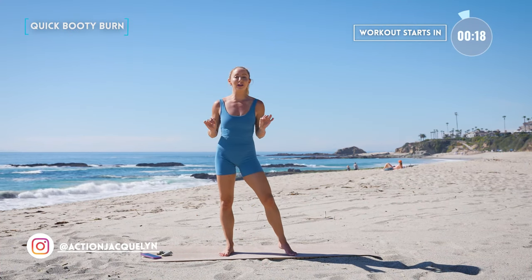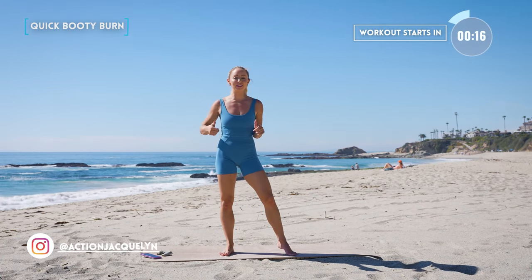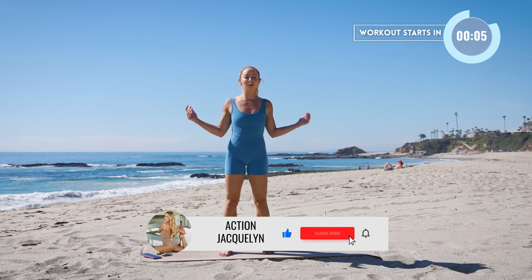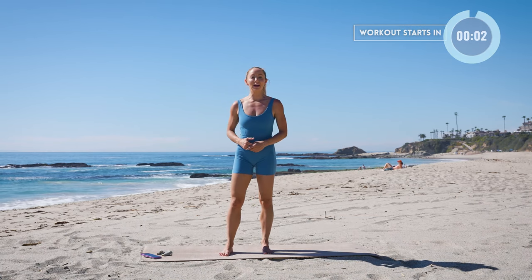This is your quickie booty burn. We are going to get right into those glutes immediately with the best booty exercises. I'm gonna be using a booty band to add that extra burn, but if you don't have one that's okay, you can still do this workout. Make sure you like this video, subscribe to my channel, and let's get straight into our workout.